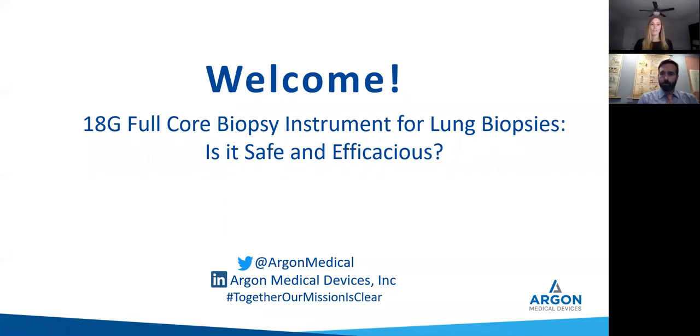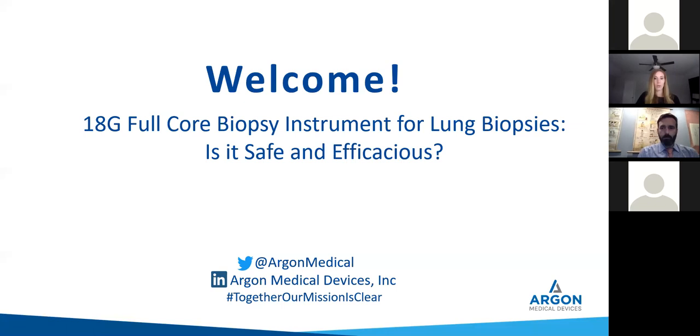I'm just going to give it a few seconds for everybody to join the webinar. We'll get started here in about 60 seconds. Okay, we are going to go ahead and get started. Hello everyone, and thank you for joining our clinical education webinar today. I'm Stephanie Drum, product manager over our biopsy portfolio here at Argon. The focus of today's webinar will be the safety and efficacy of the 18 gauge full core biopsy instruments, specifically for lung biopsies.